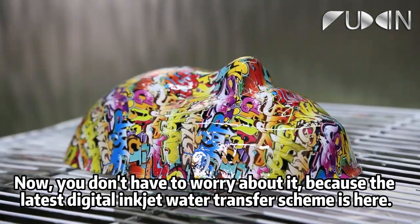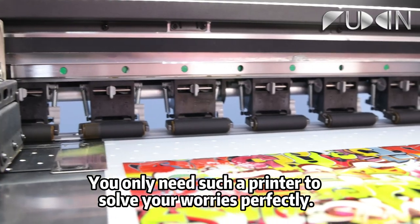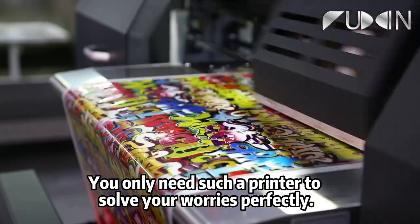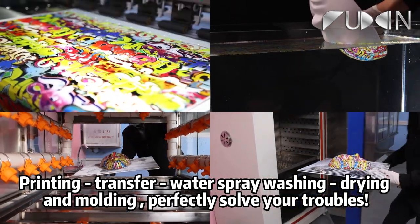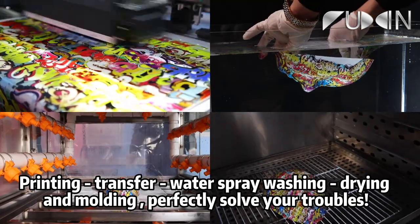Because the latest digital inkjet water transfer scheme is here. You only need such a printer to solve your worries perfectly. Printing, transfer, water spray washing, drying and molding — perfectly solve your troubles.